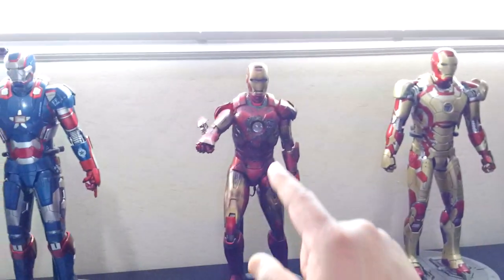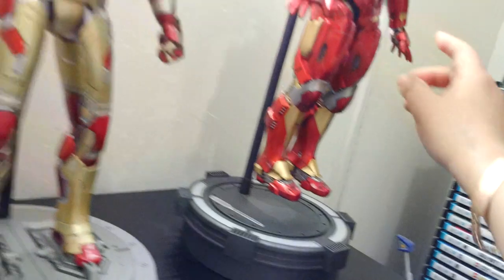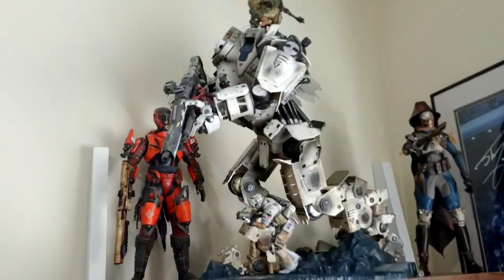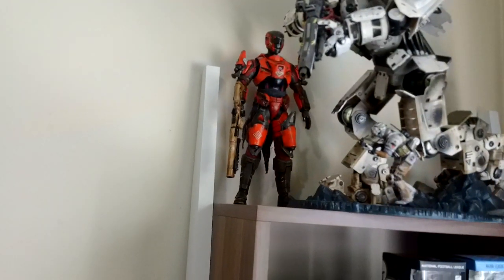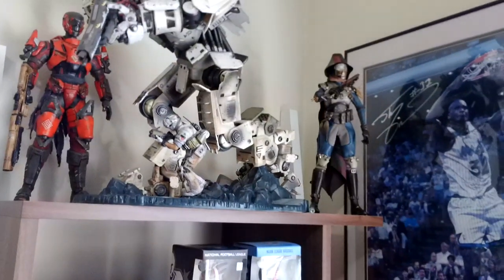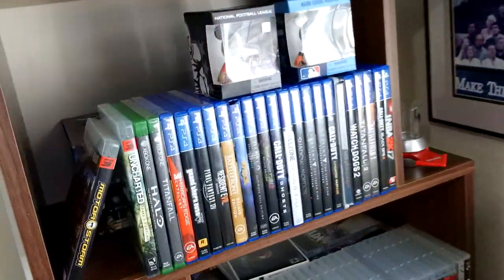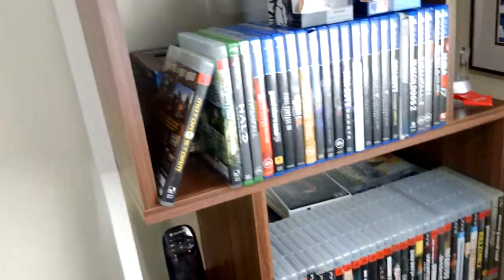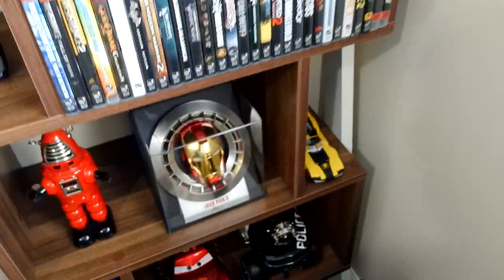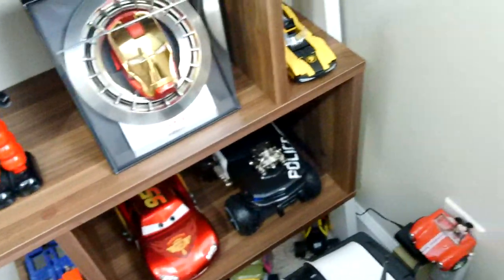These Iron Man figures all light up — their eyes, chest, and hands light up. Here I have my Titanfall figure, and I'm a big Destiny player, so hit me up if you play Destiny. That's the Titan, and I have a Hunter. I also have a Warlock somewhere — right here. These are my PS4, PS3, and Xbox One games, then some 3DS and Nintendo Switch games. Down here I have an Iron Man that's actually a mouse — his eyes light up but I don't use it as a mouse, it's more of a display piece.